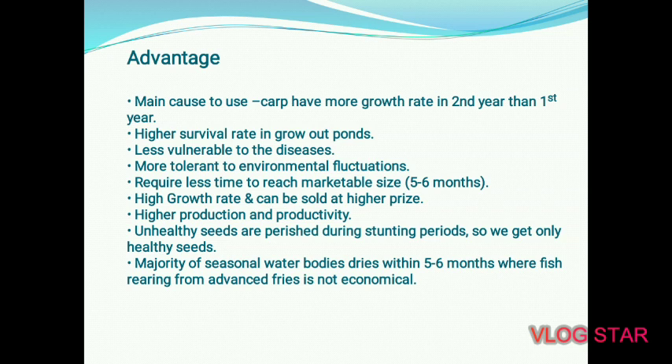Unhealthy seeds are eliminated during the stunting period, so we get only healthy seeds. Additionally, the majority of seasonal water bodies dry up within 5–6 months, where fish rearing from advanced fry is not economical — making stunted fingerlings ideal for such conditions.